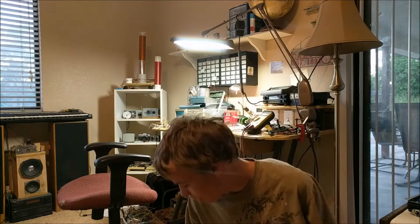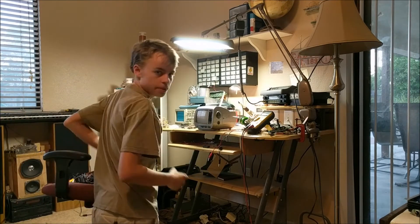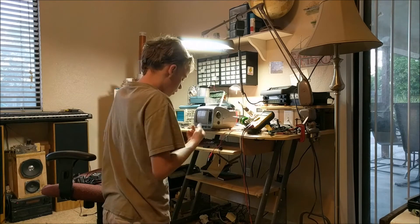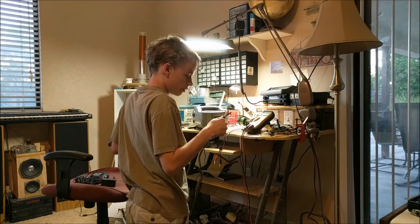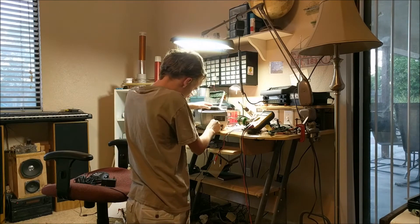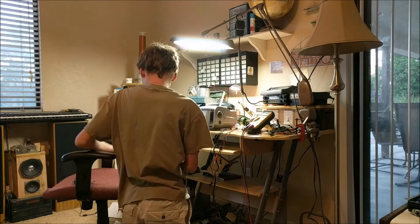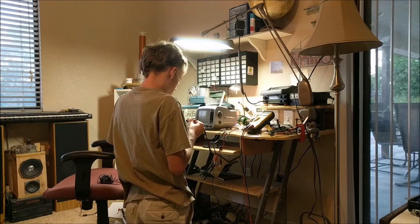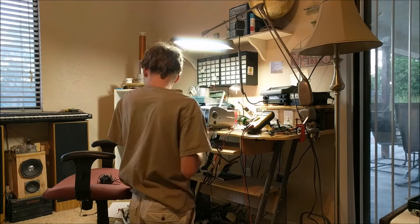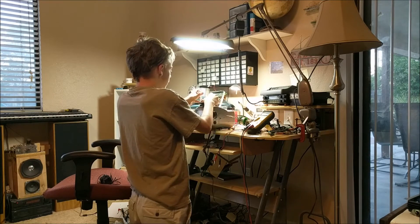Now it's time to set up the receiver section. We're going to take everything and set it on my desk where we can view the live feed from that camera out there. First, I'm going to start by connecting the television via its power cord. I will also connect the television to these RCA jacks that will go to the receiver. Then I can plug in the television to my power strip underneath my desk, and connect the AV receiver to video and audio. Now I can aim the antenna of the receiver towards my other antenna outside so they line up.